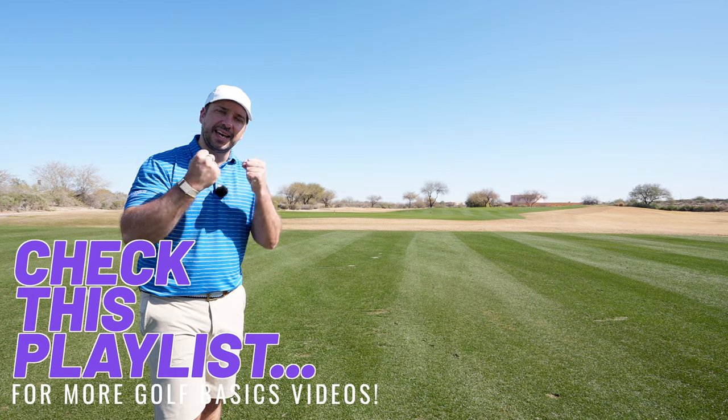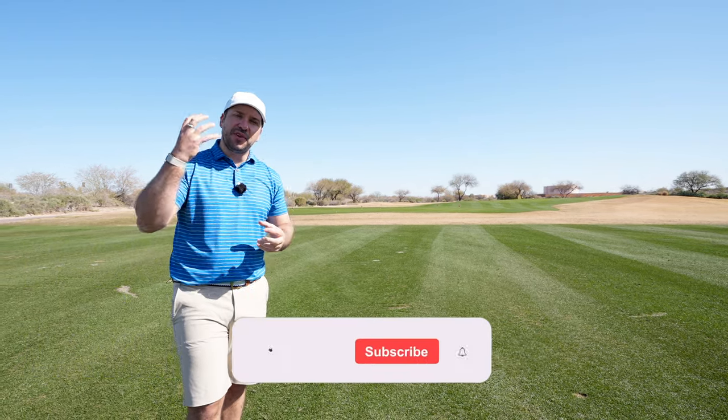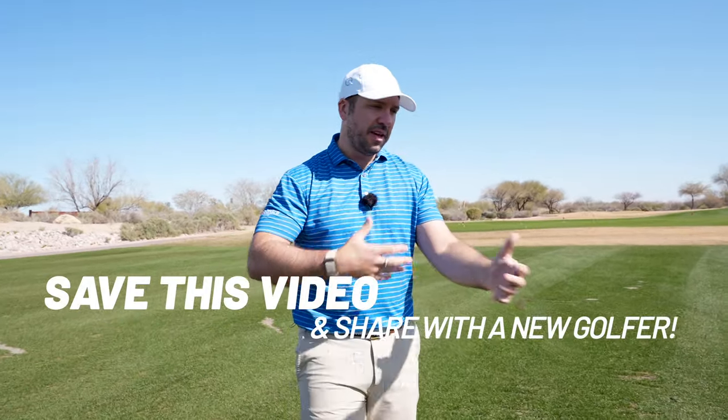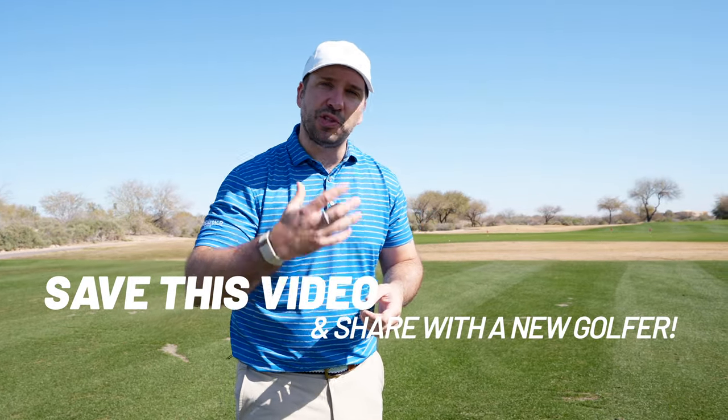Hopefully you found this information useful. Make sure you check out this playlist detailing all these tips on how you can get going in golf — the real basic skills you need to know. If you haven't already, become a member of the Swing Quest community by hitting that subscribe button, and if you're a regular watcher or an experienced golfer, please feel free to share this playlist with people starting their journey in the game.